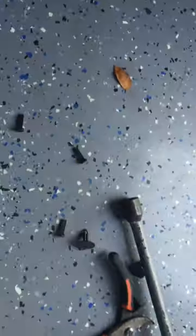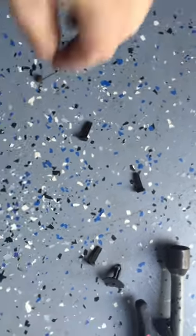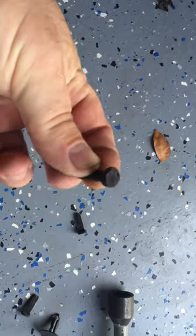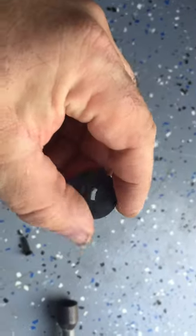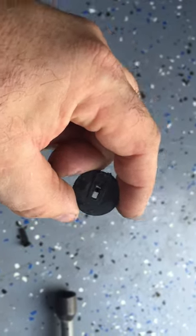The inner fender panel is held on with little push clips. All you have to do is take the head of each clip and pull it with a needle-nose plier. Then pull the spacer out and they all come loose. I pulled mine about halfway out so it gave me a lot of access underneath there.